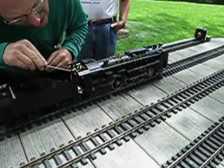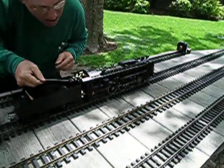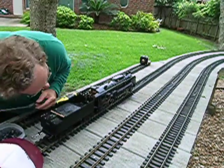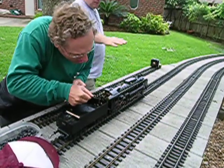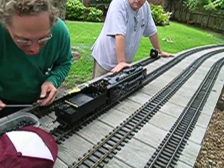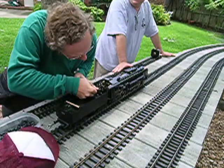Look at that pressure going up! Yeah, you get what you call a black fire and a red fire. It's bringing it to life after many years.